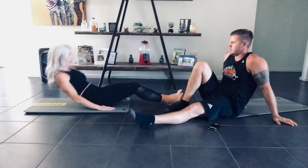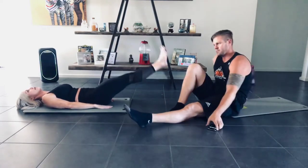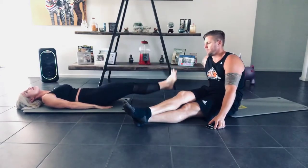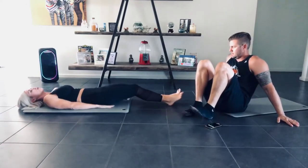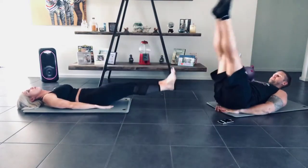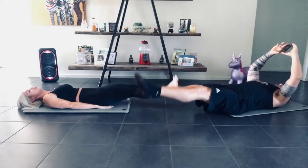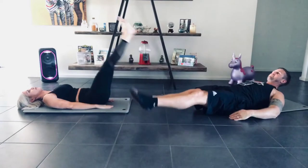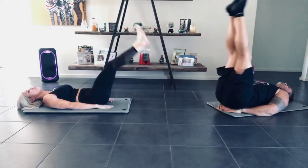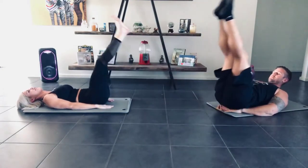Next, let's just do leg raises. Same sort of thing — have your hands flat, nice and flat back. Bring those legs up and down together. Try not to touch the ground. The closer you go to the ground, the harder it is, but you don't want your lower back to arch off the ground too much. If that's too difficult, you can bring your knees in and out. If you feel a little bit of pain in your back, don't go as low. 3, 2, and stop.